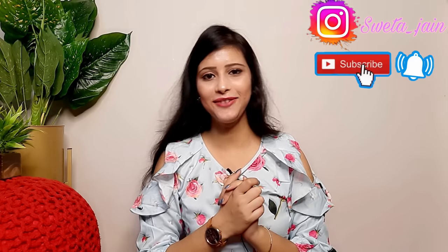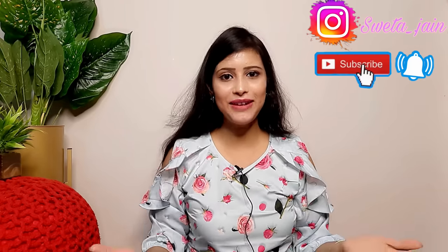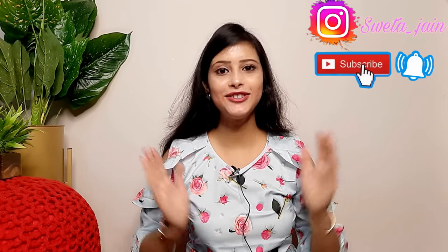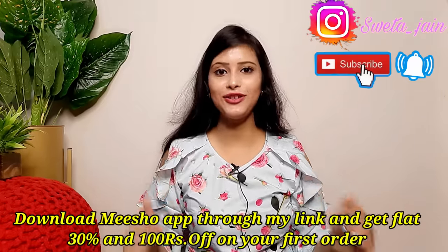Hi everyone, welcome back to my channel. Today's video is a Meesho haul. I have picked items based on requests — saree, lehenga, suit, and jewelry. It is a very good collection. Today's video is very affordable, it is a designer Meesho haul. There are no links, there are codes — all codes are in the description box.